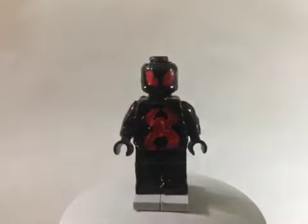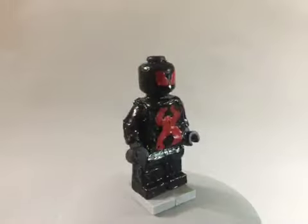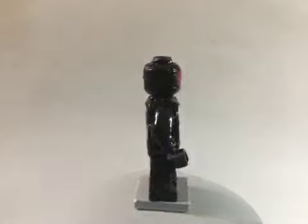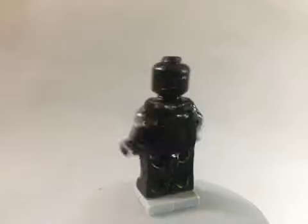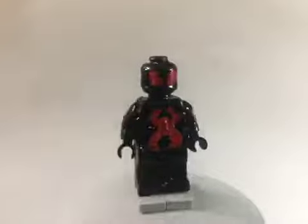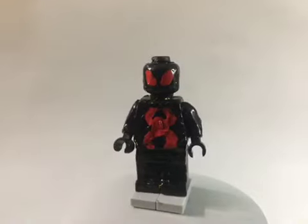Next up here is the Dark suit. So I painted the eyes and then the spider symbol. I'm using gloss red, and then like the Big Time suit, I used gloss black. And also like the Big Time suit, I don't know what his back looks like, so it's going to be left blank for now. That's it for the Dark suit.